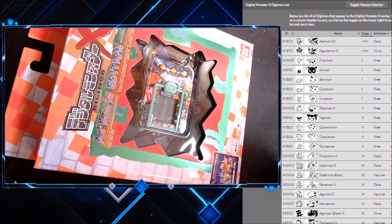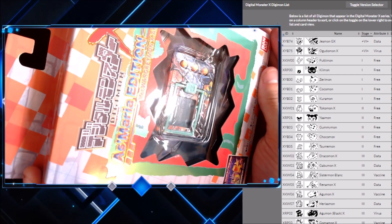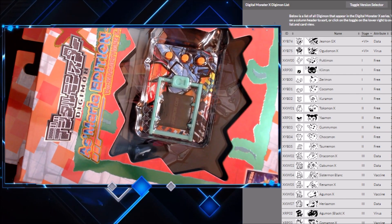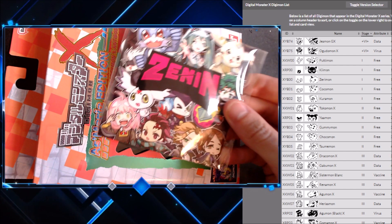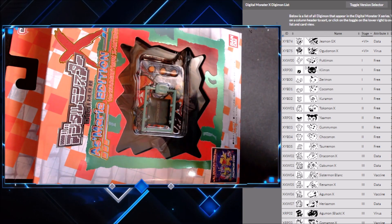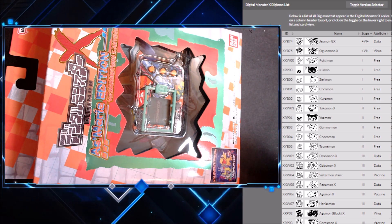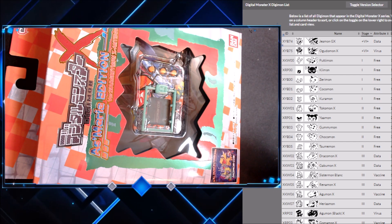What is up everybody? Today I'm doing an unboxing video for the Asmoria edition of the WarGreymon X Antibody Digivice. I just got this in the mail from ZeninTCG. This is not a sponsored video, but whenever you order something from Zenin — this is where I get all of my Digimon products — there's a link in the description. They usually give you a couple cards and a couple little cool stickers. Let's see what we actually get in this one before getting into this Digivice.